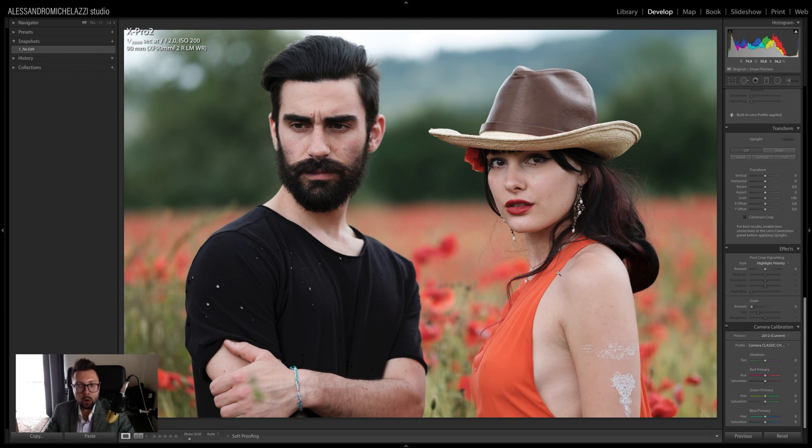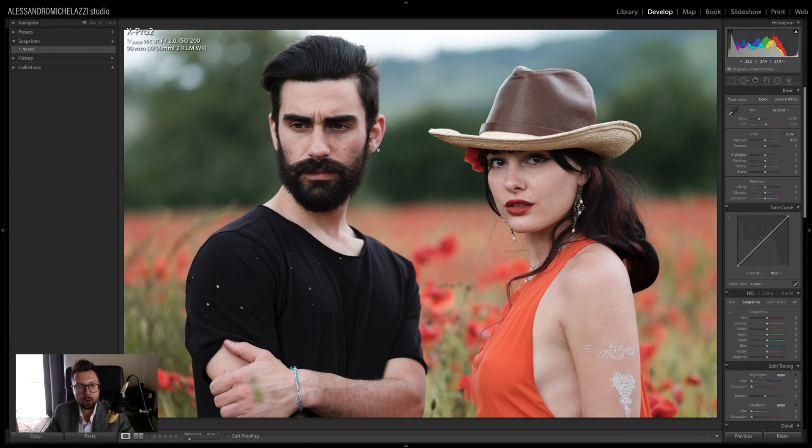The Classic Chrome mimics the same colors as Kodachrome and gives a little less saturation and also stronger contrast in the shadows. I really like Classic Chrome for skin tones because in general it gives really muted tones for the skin, which I like as a starting point. But I don't like that it is so desaturated, especially on a day like the one I shot, which was a bit overcast.